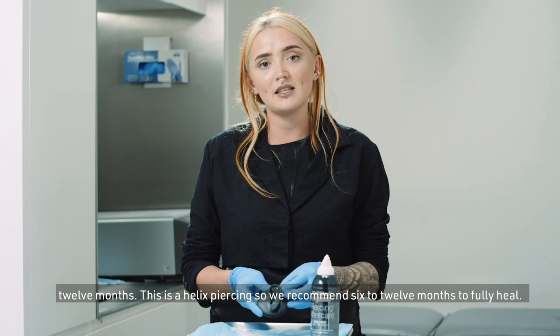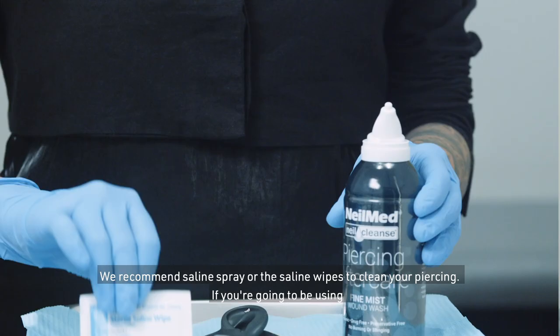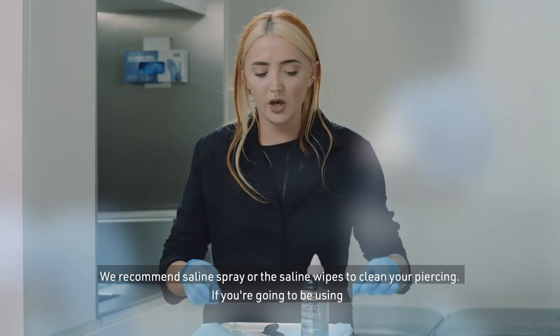Piercings can take a minimum of three months to heal and can go up to six to twelve months. This is a helix piercing, so we recommend six to twelve months to fully heal.